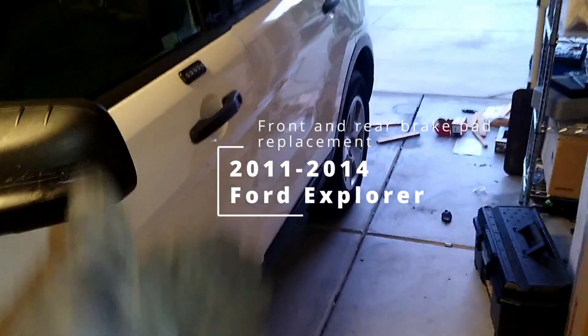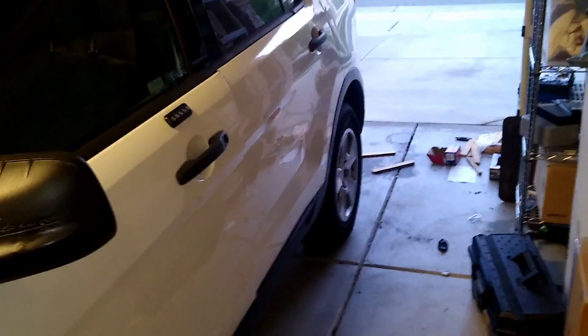We are doing the rear and front brakes of a 2011 to 2014 Ford Explorer — both the front and the rear, unlike any other YouTube video. So trust me, this is going to be great.